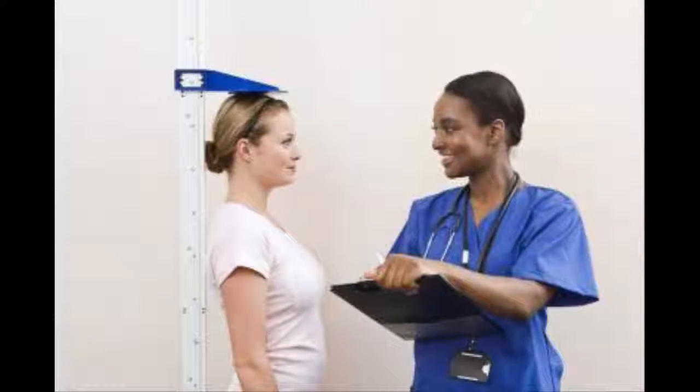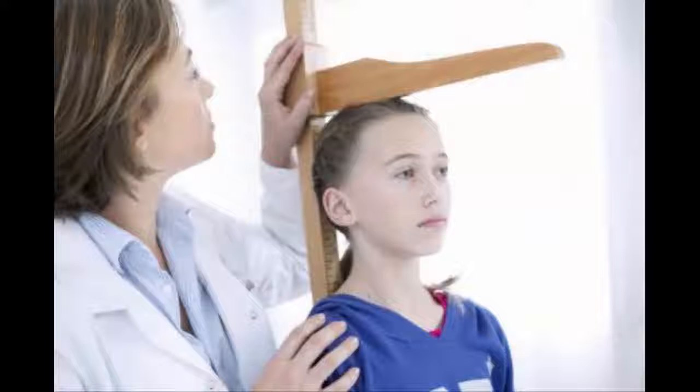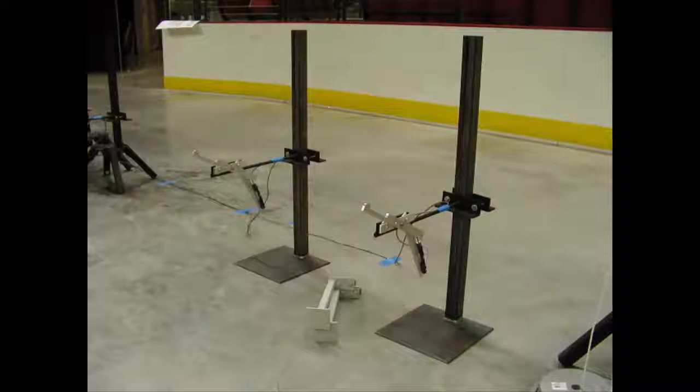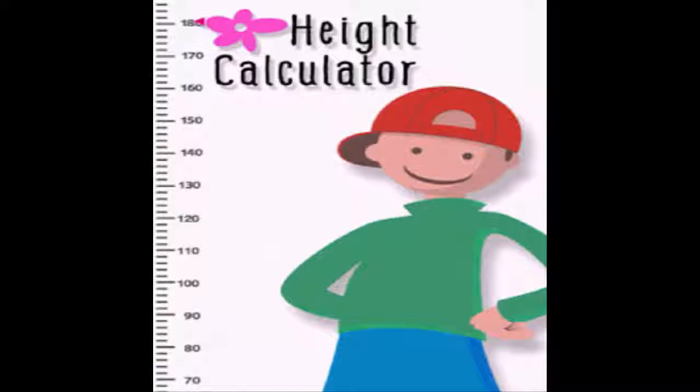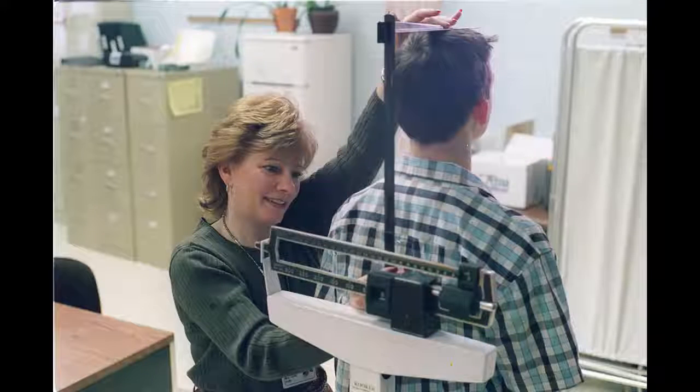Measuring a person's height manually using the pencil mark method. Place a pencil in a horizontal position above the person's head with the tip facing the wall. Lower the pencil until it reaches the top of their head, maintaining the level position. Slowly move the pencil tip toward the wall until it makes a mark. Get out a flexible tape measure and place it against the wall, measuring up from the floor to your mark. You can use any marking device; however, a pencil is best as you can erase the marks when finished. Make sure the tape stays straight and lays lightly against the wall. You can also use a straight ruler, making a wall mark every 12 inches and then adding it all up. If measuring yourself, use a wall opposite a mirror so you can track your movements.